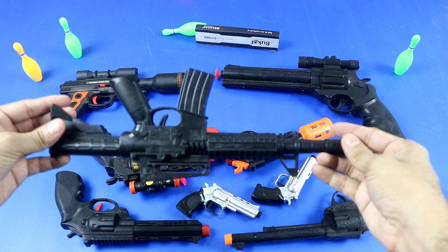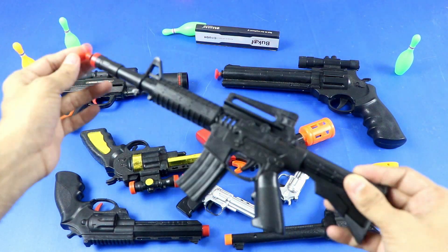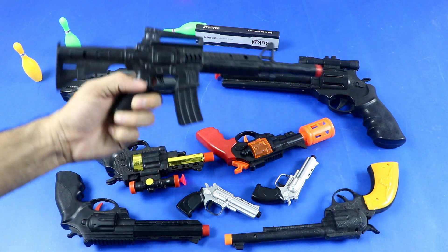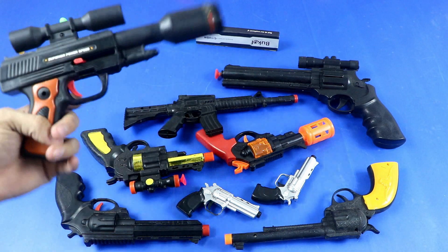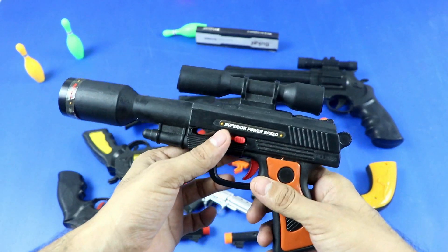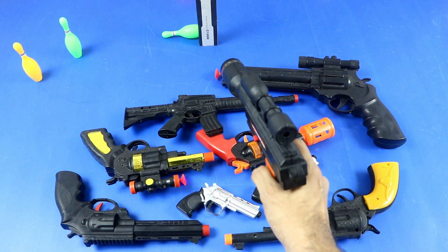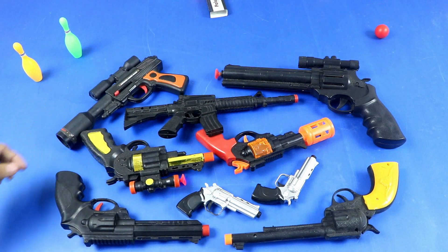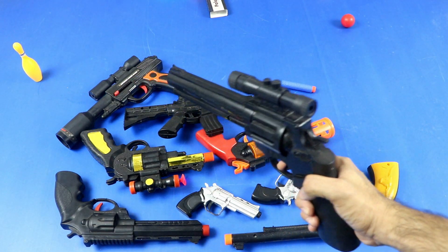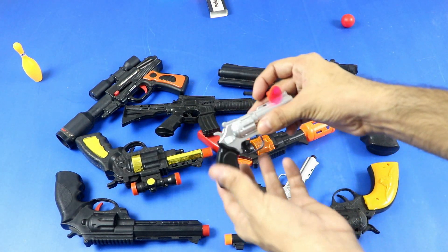Wow, realistic rifle toy gun. Let's start hitting the bowling. Toy ball bullet, plastic toy bullet.